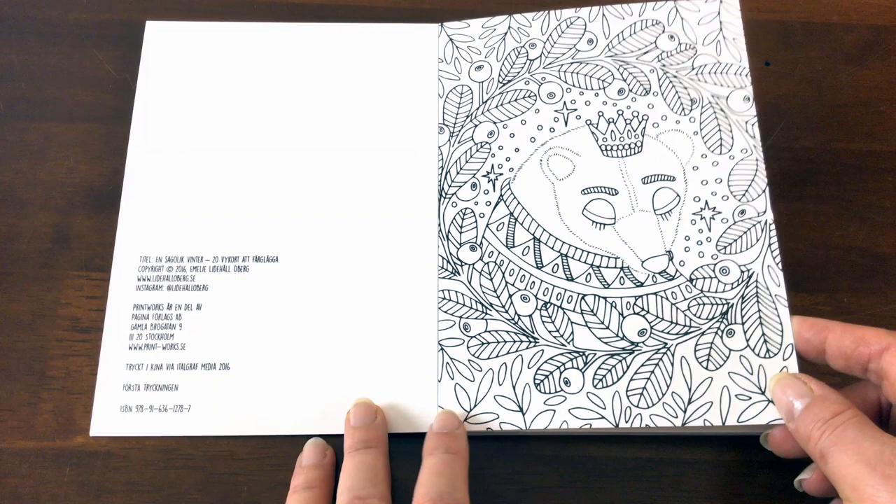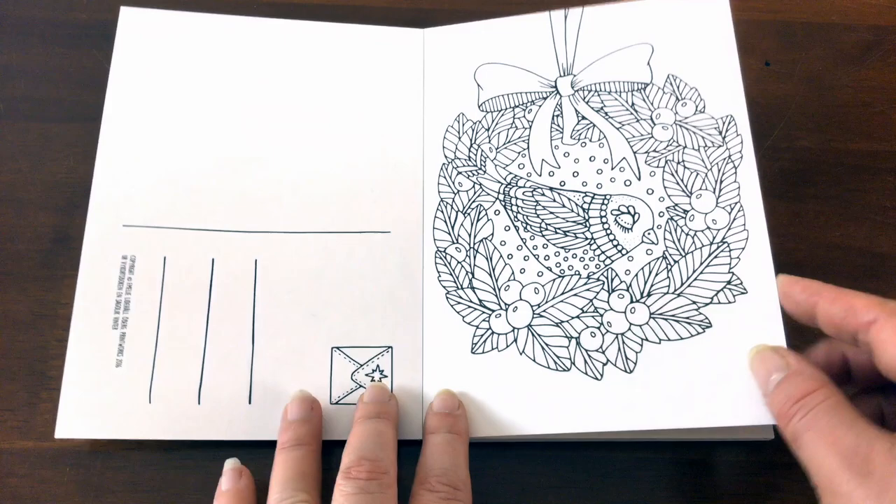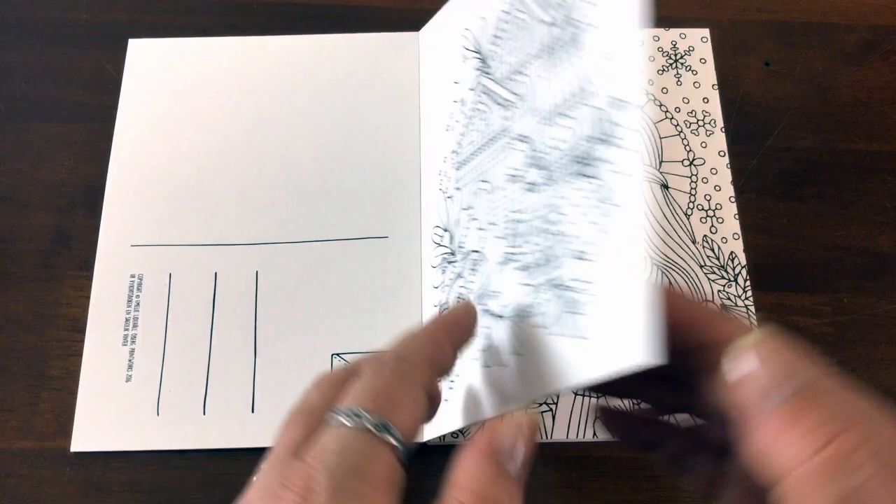Emily does all these cute whimsical type little drawings and the postcards are no different from her others — they're all cute and whimsical. So let's have a look at our cute little set of postcards that we could have a lot of fun playing with.